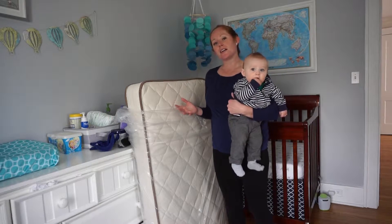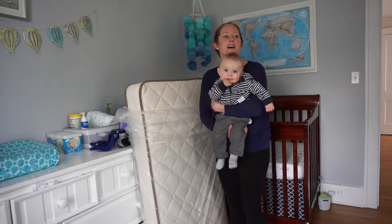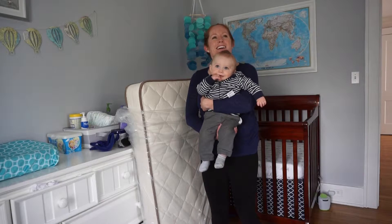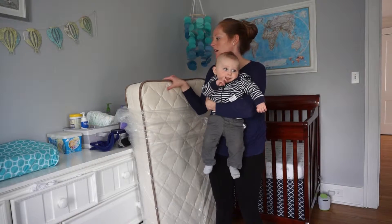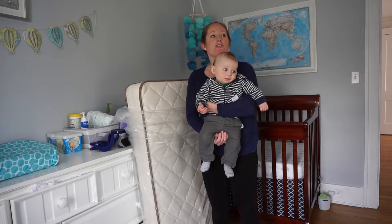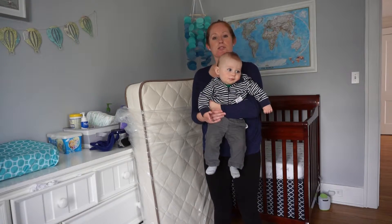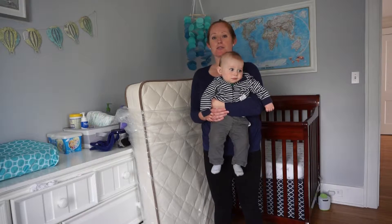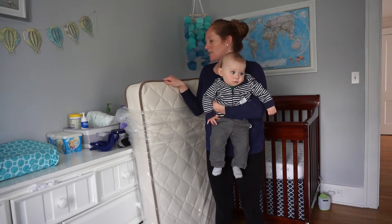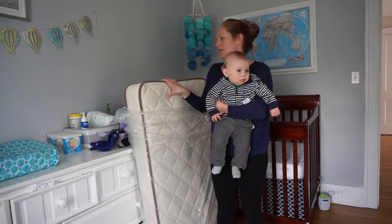It's made in the USA. I read about it online and it said that the owner, Tim, made these 100% organic My Green mattresses because his daughter suffered from eczema — and actually Lucas does too — so I'm really glad to try this mattress out because it is extremely high quality and really well made.